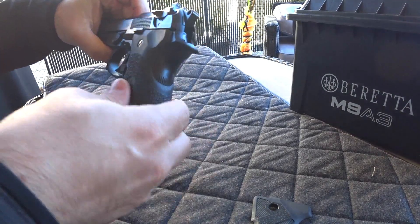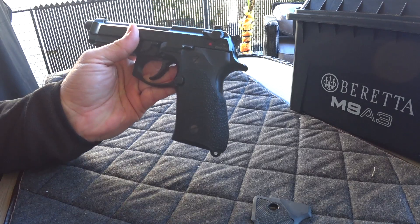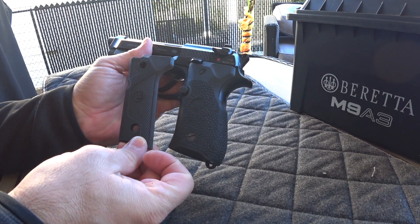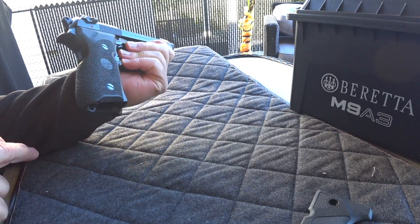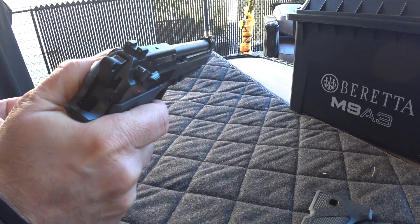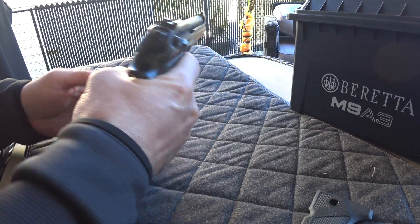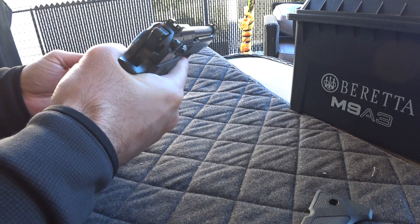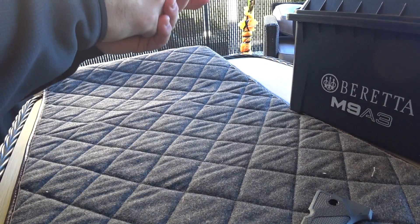Here we go, here we have it. You guys tell me in the comments if you prefer the rubberized grip or the plastic grip. It's got a little different texture and pattern. It is much fatter as you can see. Now I can still reach the decocker. It does feel better — the other one was a bit too small for my hand, even though I don't have such big hands.